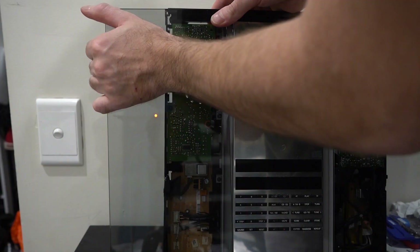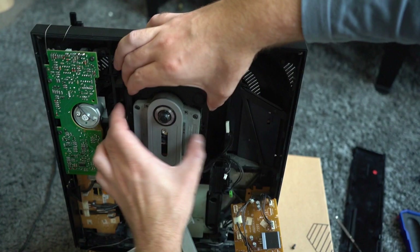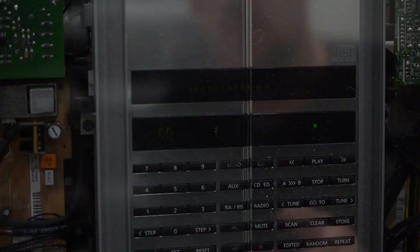I've already made a full video on repairing this item — it had broken glass doors, the CD mechanism was stuffed, and the display was a bit dull. If you'd like to see that video, click on the link above or in the description below. But now let's take a look around this amazing sound system.